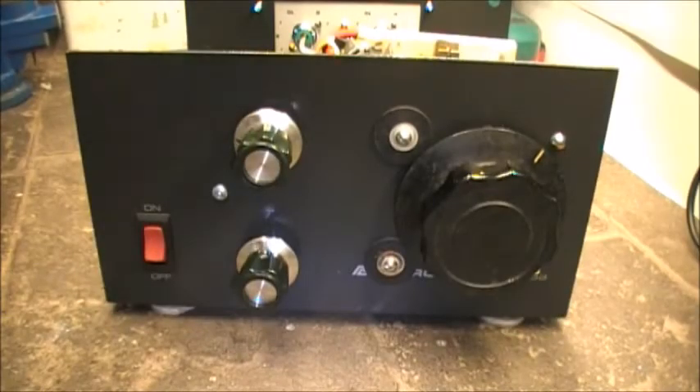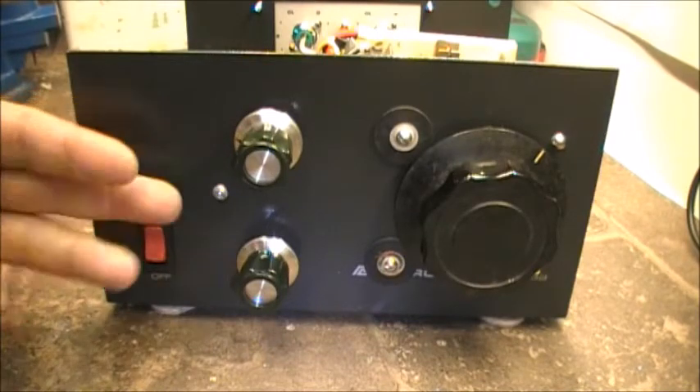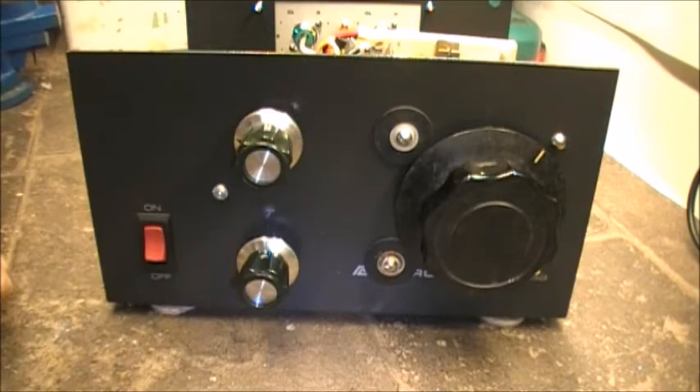This is the second project that I built over the weekend. This was actually an old ASTRON 20 amp power supply that burned up, self-destructed, blew up — no hope of ever repairing it or anything like that. So I just stripped everything out of it. I had an empty case, an empty box, and I was about to throw the box out and I said, you know, I can use that for something.